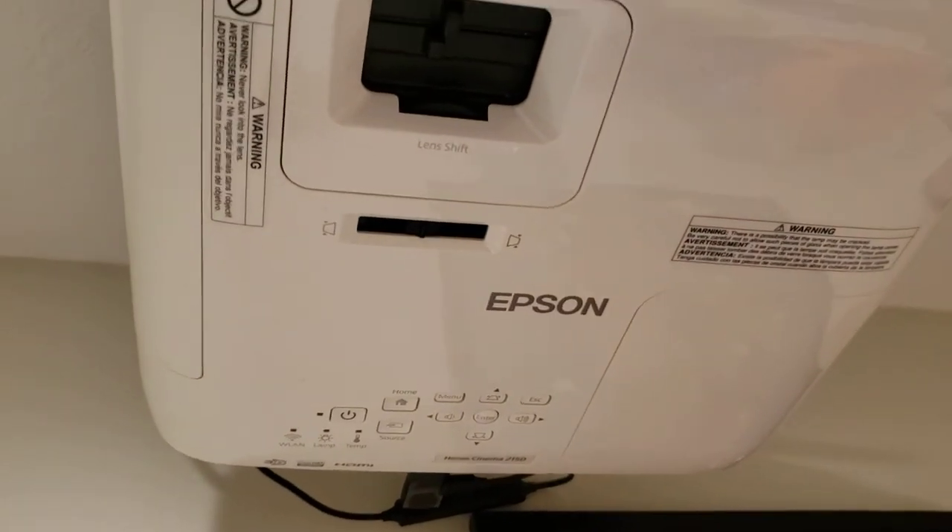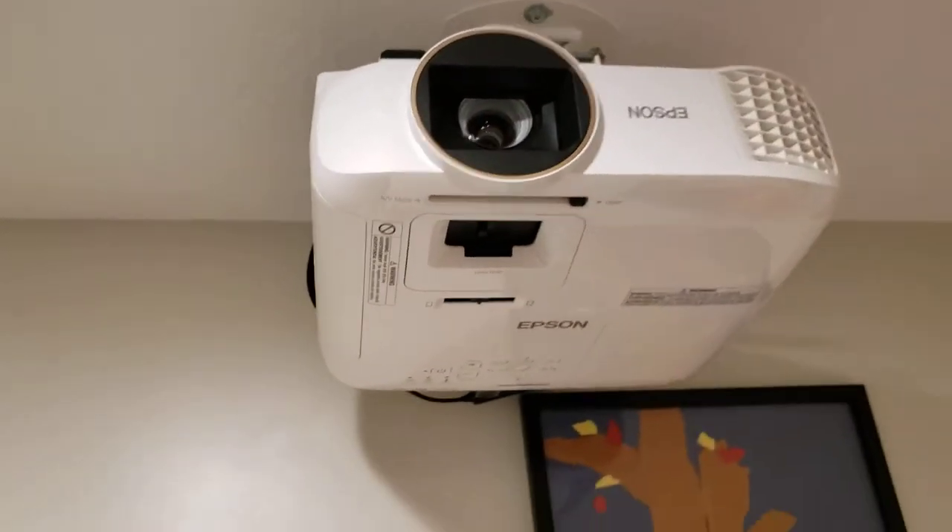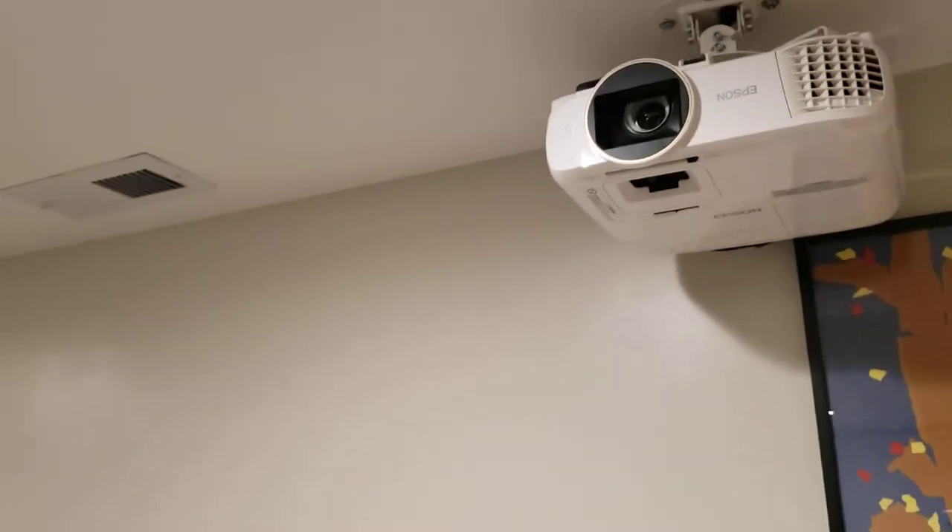It's a 1080p projector and we've been really happy with it — the light output and overall quality is amazing. This screen here is 120 inches corner to corner. I also have a 20-foot by 12-foot tall screen that I use outside, and I'll show you a video of that sometime.